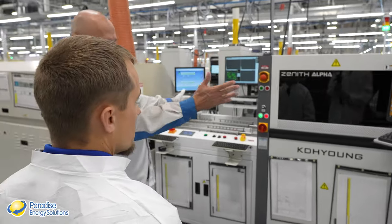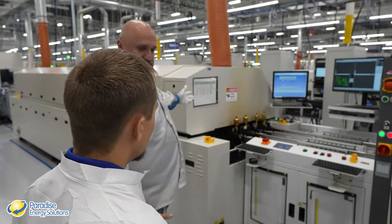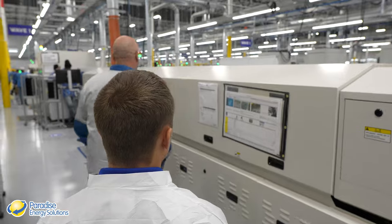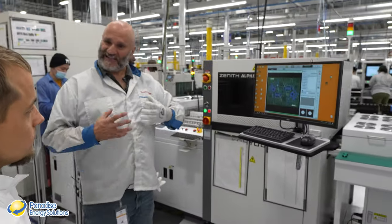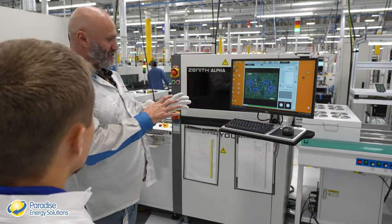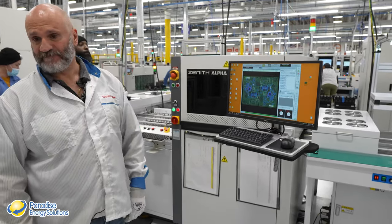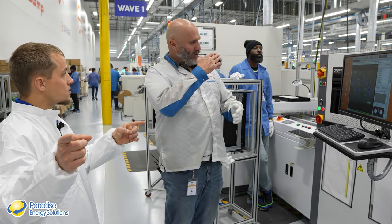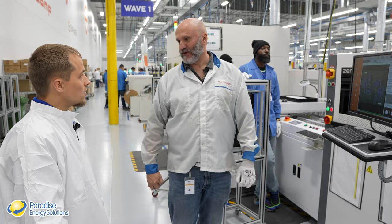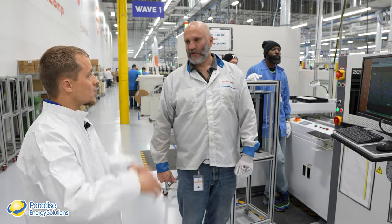Once surface mount placement is confirmed, the board goes into a reflow oven that bakes the solder paste to harden it, securing all the components. After the oven, another AOI check is done to confirm nothing shifted or skewed during the heating process. You check before heating, and check again after — that's how seriously they take quality.